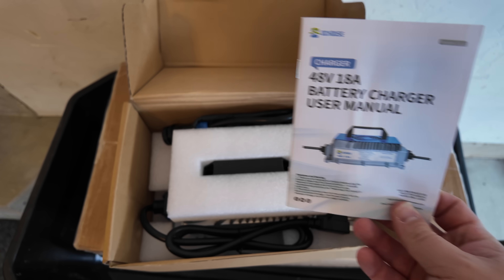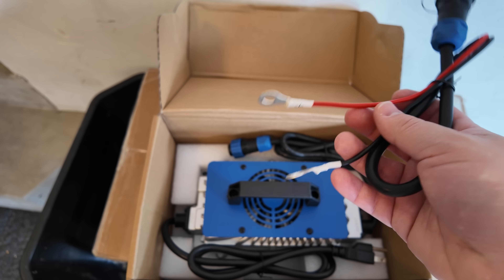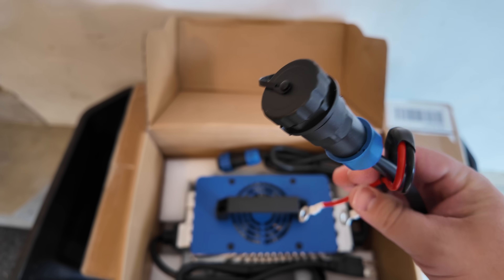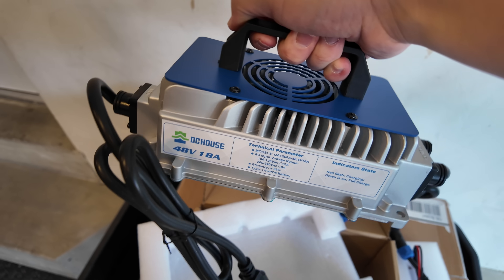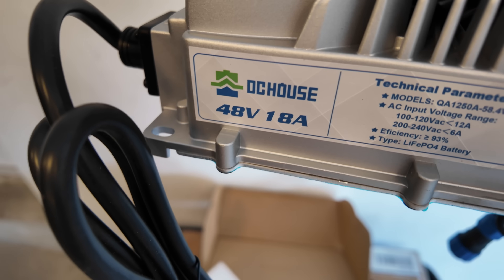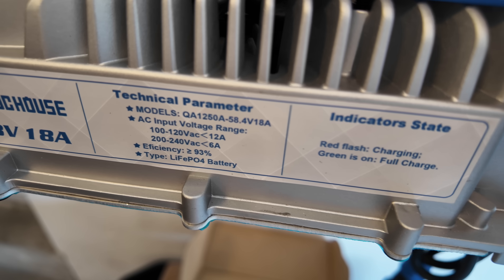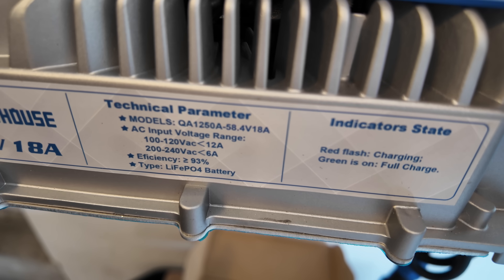In this smaller box we've got some documentation for the battery charger. There's a little pigtail with some ring terminals, a weatherproof connection point, and here's the battery charger itself — nice metal housing, heavy duty. It's a 48-volt 18-amp charger; technically it charges up to 58.4 volts at 18 amps.